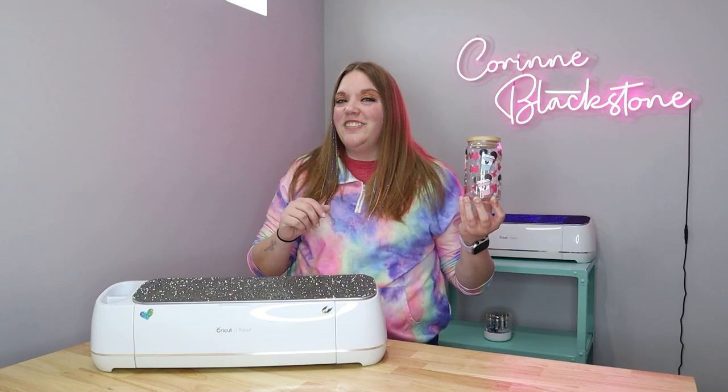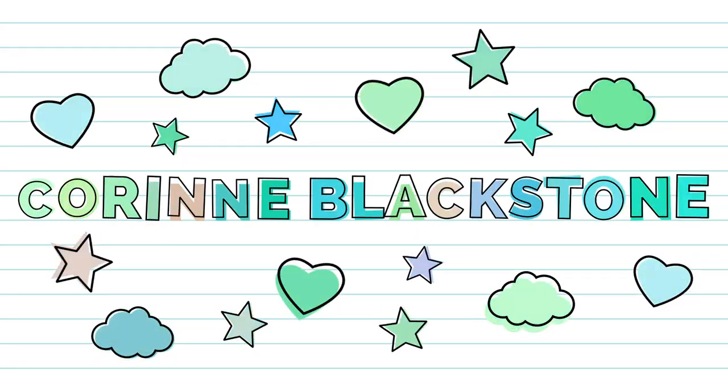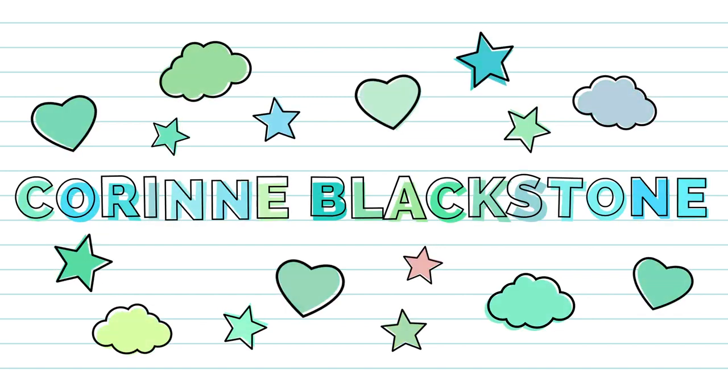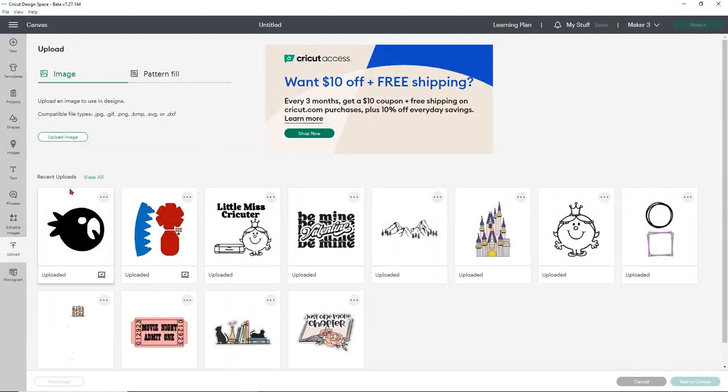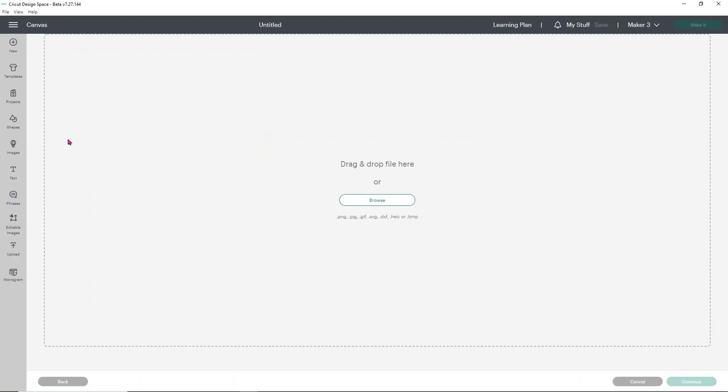So let's get started. We're starting in Cricut Design Space. I did purchase the file we're going to be using from Etsy, and I wanted to use a file like that so you can really see how simple it is when a designer actually does a good job. So what I'm going to do is click upload and then choose upload image, using the folder I already have open with the file I want to design.